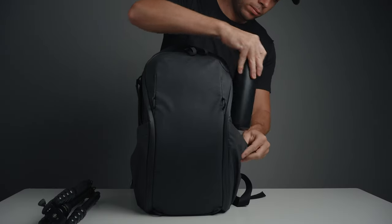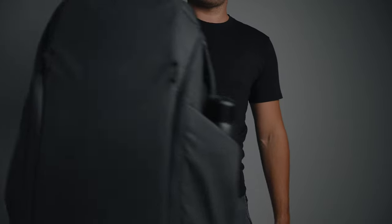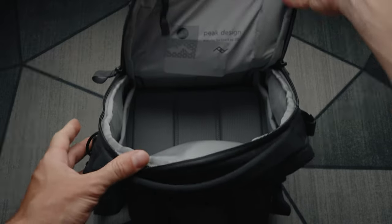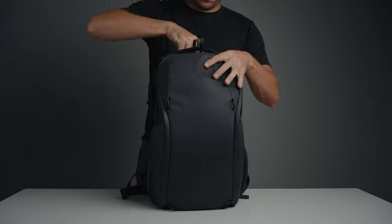The next reason is design. It's very simple and clean with fantastic build quality. It has three handles — one on top and two on the sides — so when you don't want to wear the backpack on your back you can use these handles to transport the bag. It has five waterproof zippers in total: two for the top compartment, one on each side for side access, and another one for the laptop compartment.